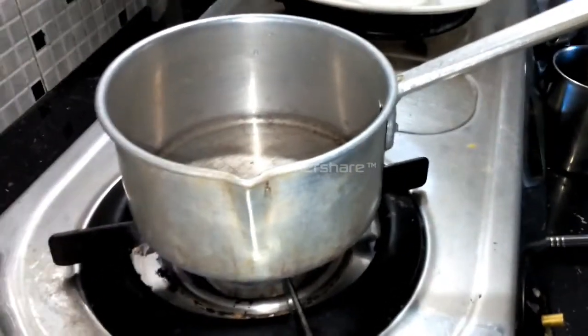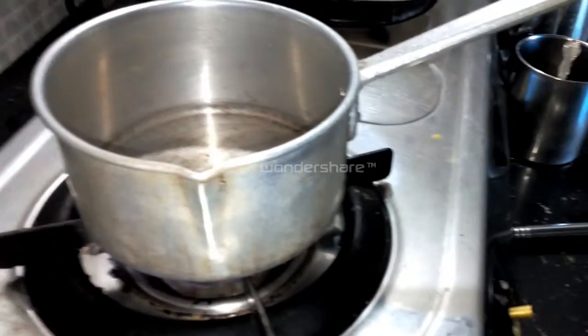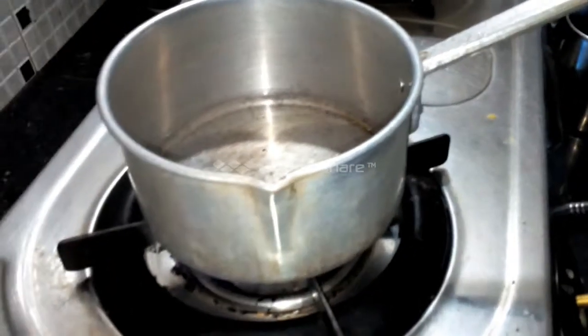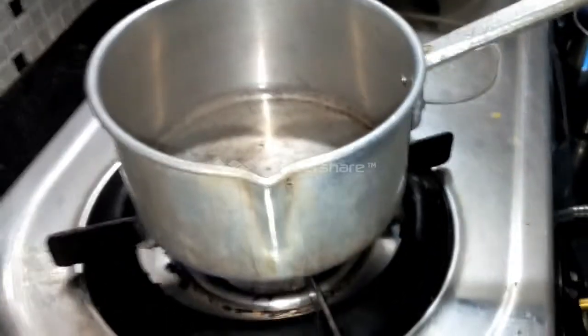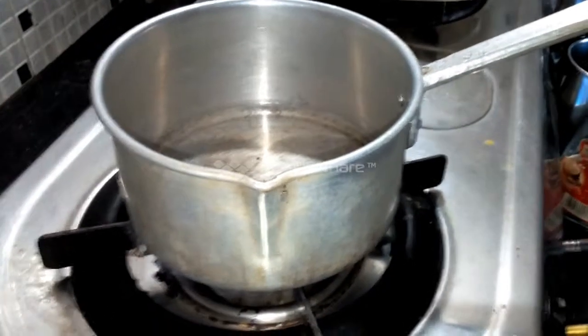For 1 cup of tea, use 1 teaspoon of tea powder. This is a little bit — if you don't like it strong, you can add a little bit less tea.